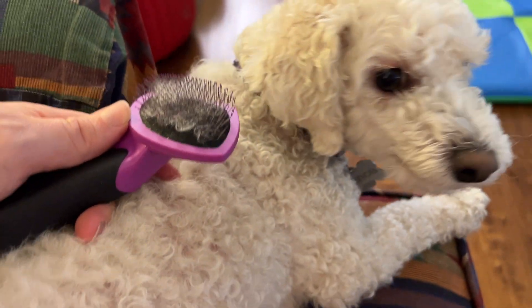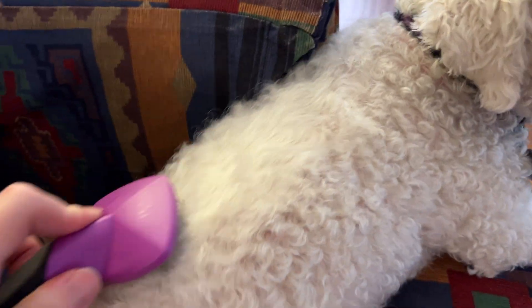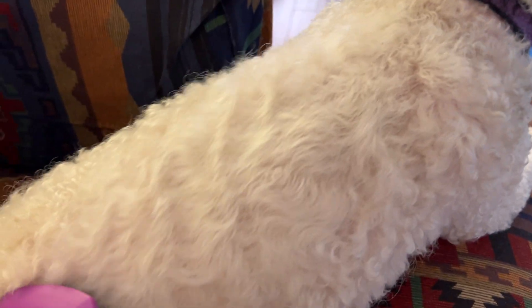This Hartz Groomer Brush is perfect for that. We can get in there and you can see I can fluff out his coat and keep it looking really nice. I like to do this after I give him a bath — we can get right in there into his fur.